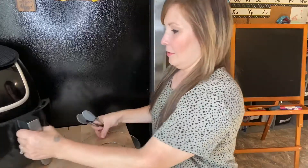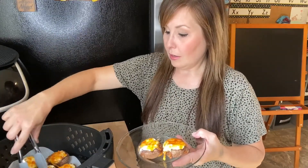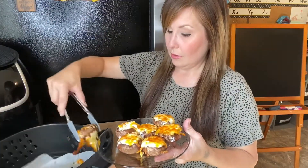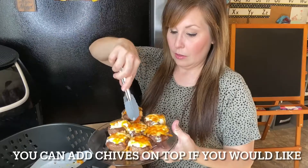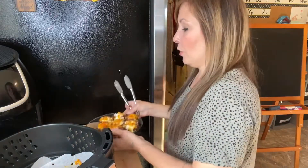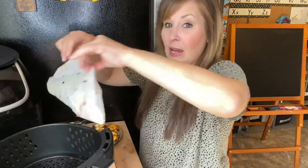My mushrooms are done — I'm going to plate them up really quick. Let me just take them out. That one has so much extra stuff on it! That is what they look like. I'm going to show you something really quick — let me take out my parchment paper.